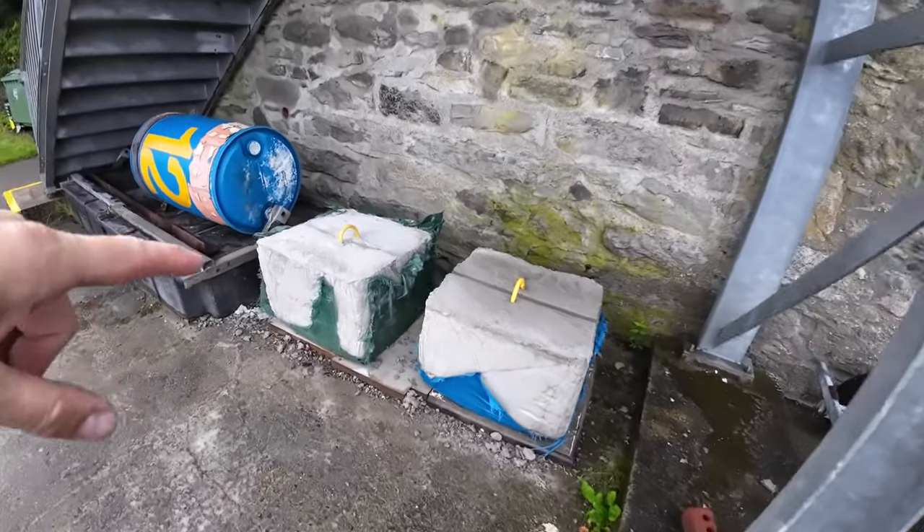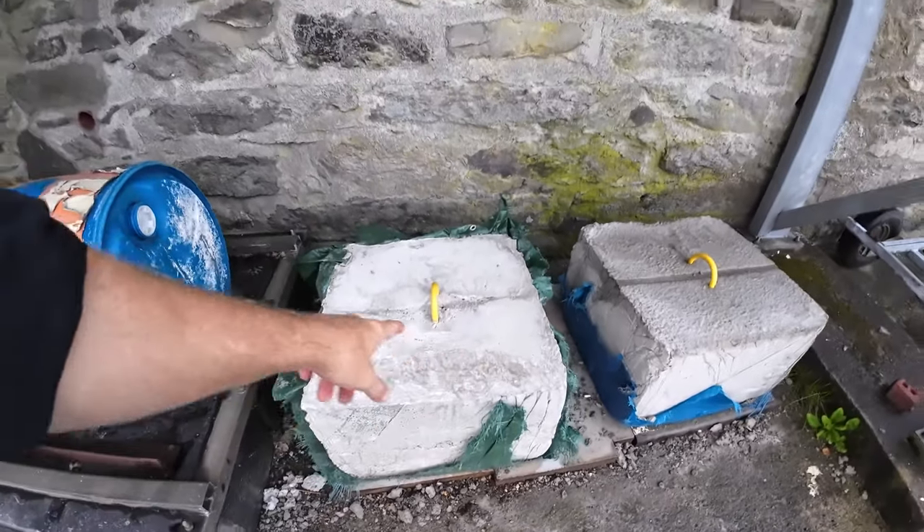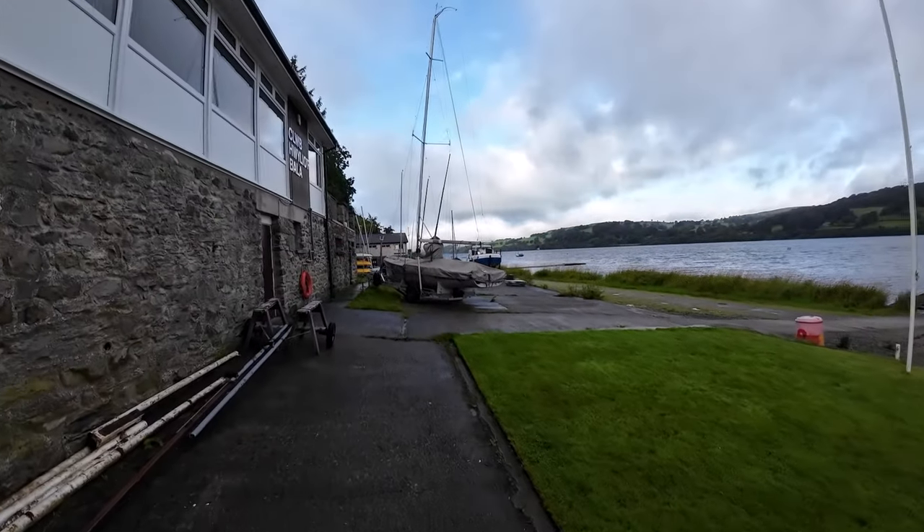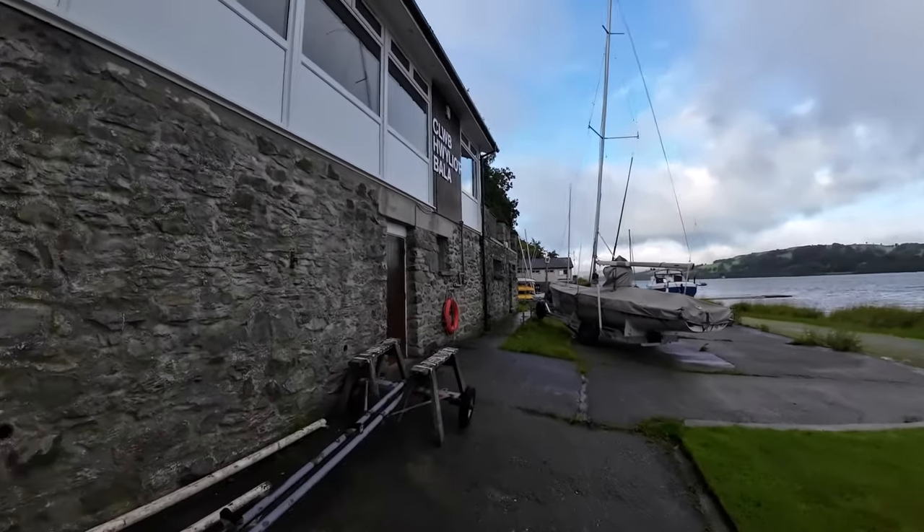These are new mooring blocks — this is what the guys make and then they sink them into the water. Onto that they put a chain, and on the top of that chain will be a mooring buoy that you moor up to. They're so heavy, and I think they join the blocks up as well for extra security on moorings.